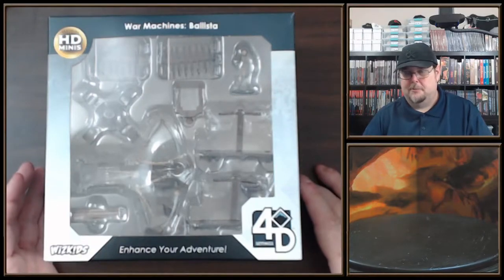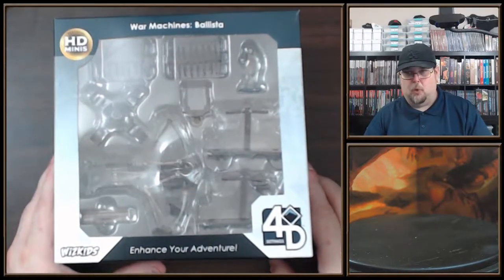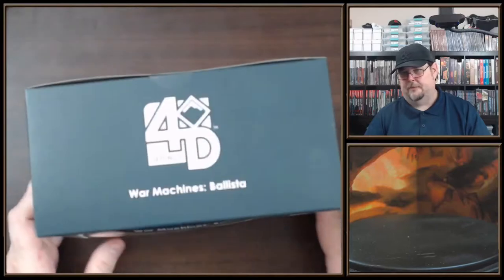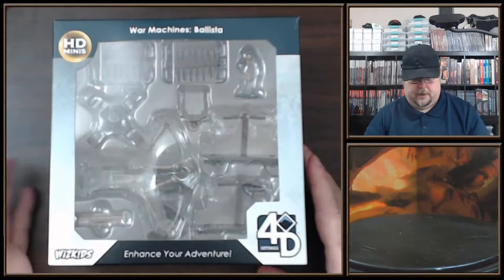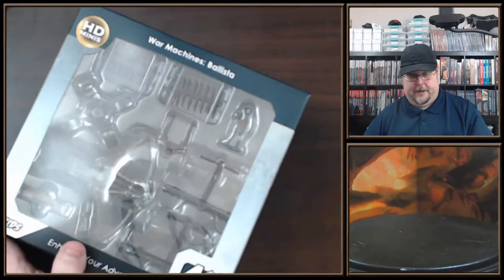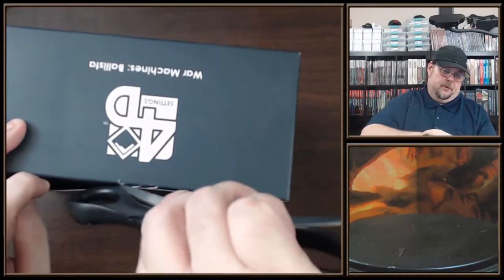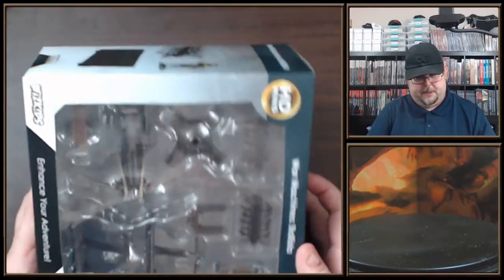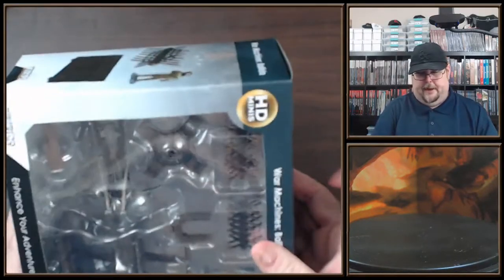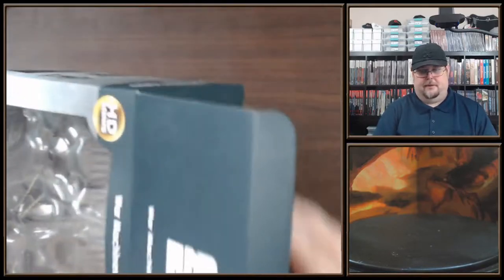Alright everybody, welcome to another miniature unboxing. This is the Wizkids 4D Settings War Machines: the Ballista. These came out in December of 2020. I wasn't keeping track of Wizkids and all their stuff because I've been so focused with Pathfinder Battles, but when I saw these I was like, this is actually really cool. I believe this is about 40 bucks on Amazon with free shipping when you've got Prime.